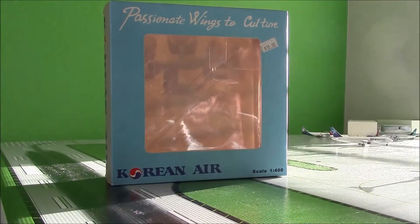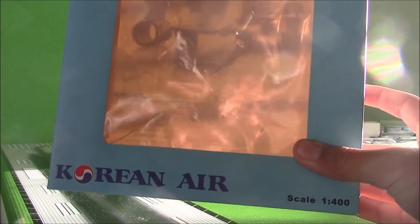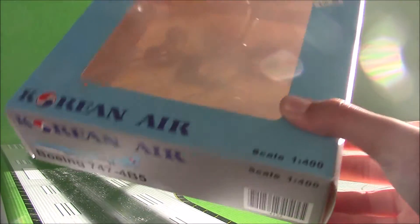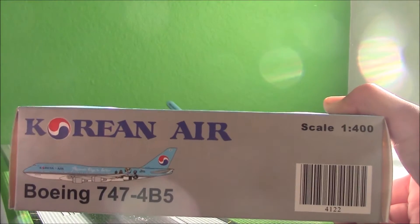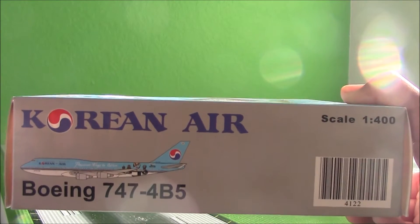Let's just get right into the box. As you know, this is a new model and I actually just got it today. Let's start with the box. Here we have the Korean Air titles and the 1:400 scale. Here we have the bottom with the barcode — Boeing 747-4B5.